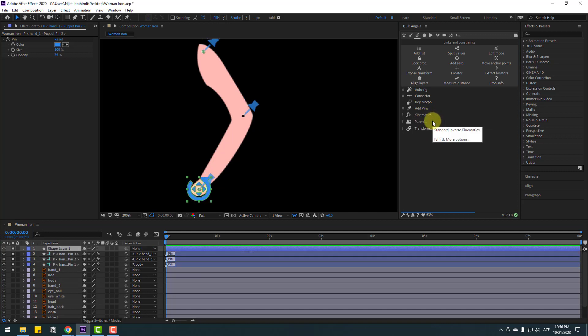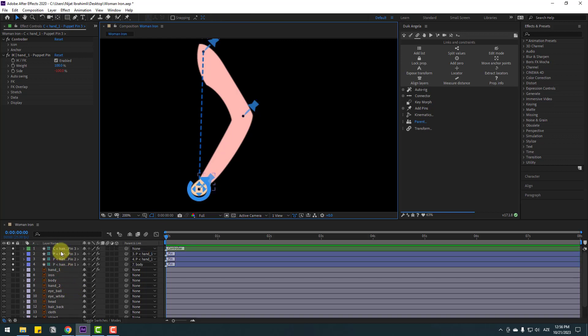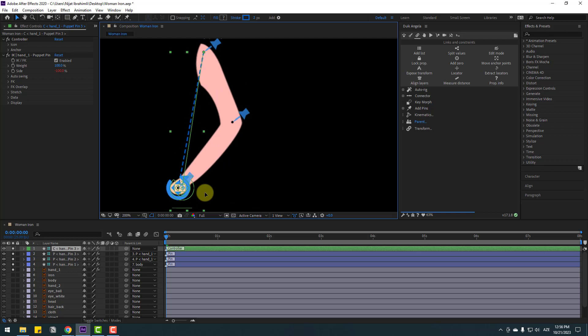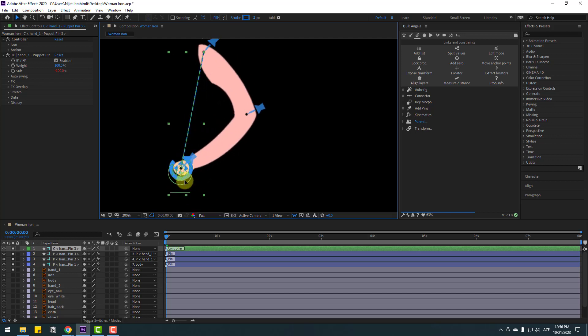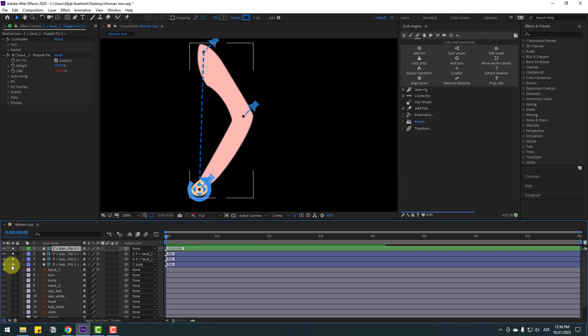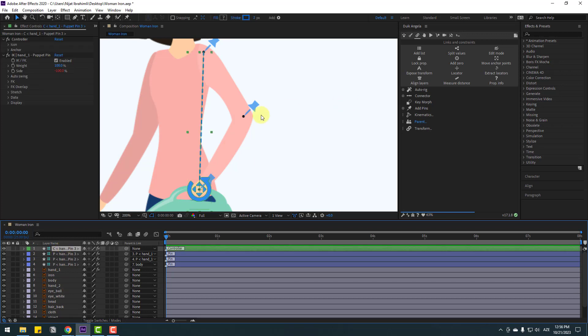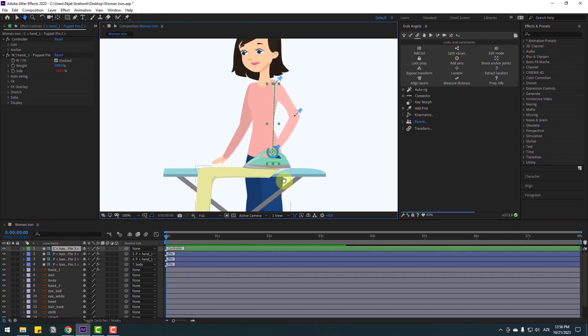Right now we have a new controller. Select this controller and let's see. Okay, that's very easy and fast way for rigging a character. Un-solo all these layers, select the controller — nice. Select this layer iron.